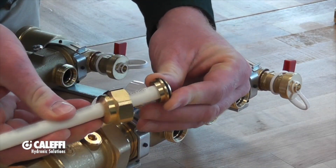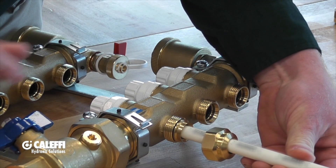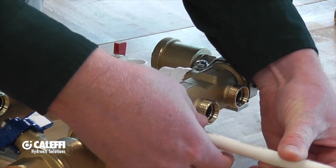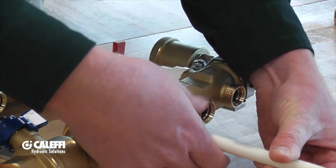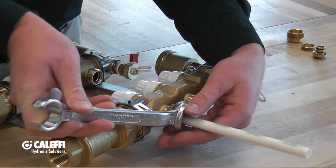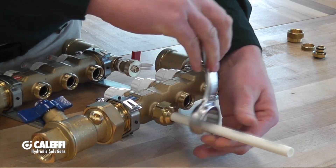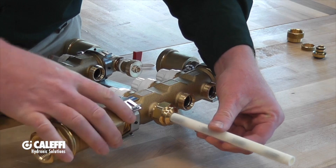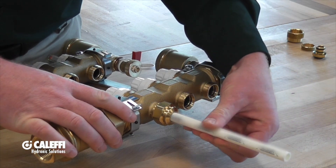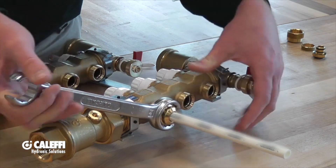Once you fully seat the pipe onto the adapter, put the adapter to the manifold and run the nut down onto the manifold. At that point you can use our wrench that is made specifically for our manifolds — put that wrench on there and tighten it down. The pipe should not be able to pull out; if it does, you have it too loose and you'll want to continue tightening it down.